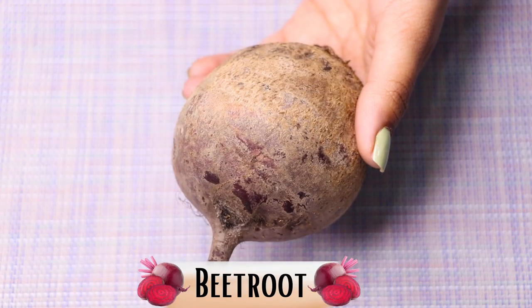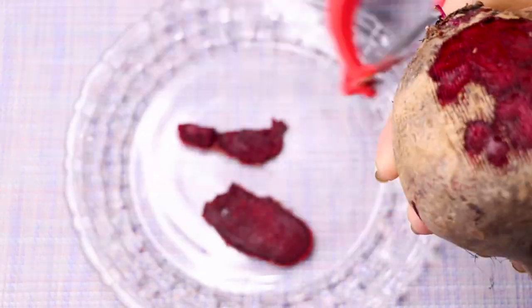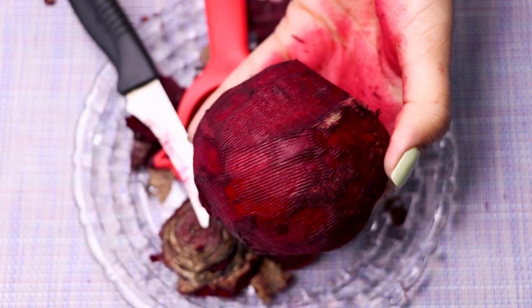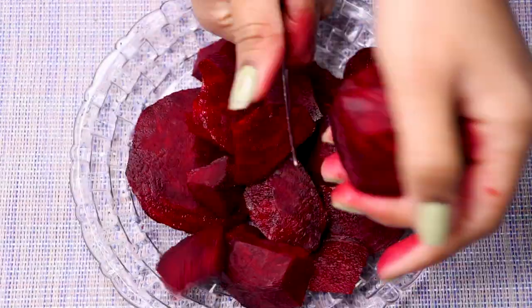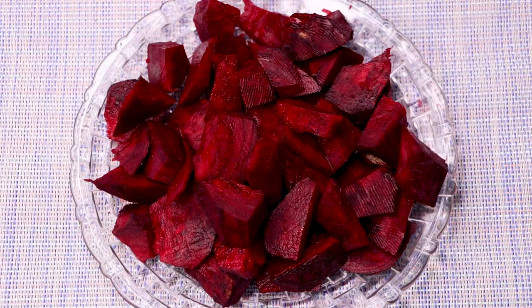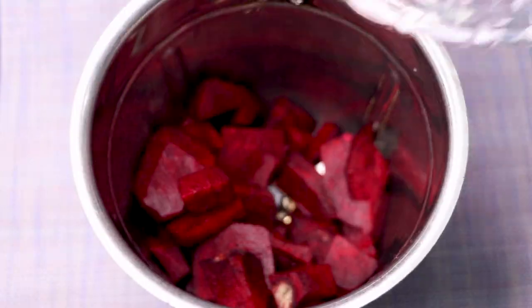Now we need beetroot juice. To prepare it, take a beetroot and use a peeler to peel off its skin. After peeling, cut the beetroot into small pieces, then transfer all the pieces into a blending jar to blend into a smooth paste.